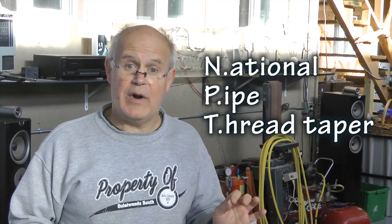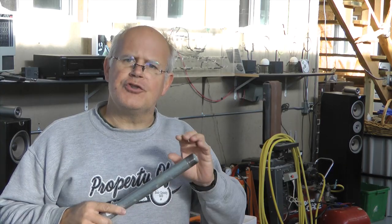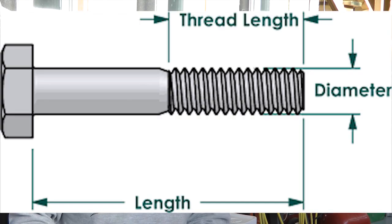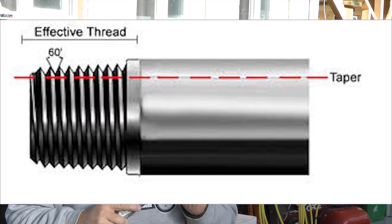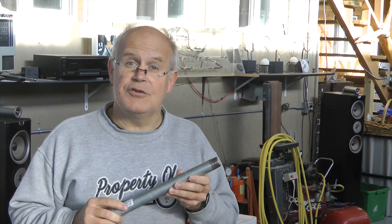NPT is a US standard for tapered threads used on pipes and fittings. Threads are either straight or tapered. Straight threads are used, for example, on a nut and bolt to join them together. Tapered threads, however, as on this pipe, are used for sealing a connection for fittings and pipes that carry gases or liquids.